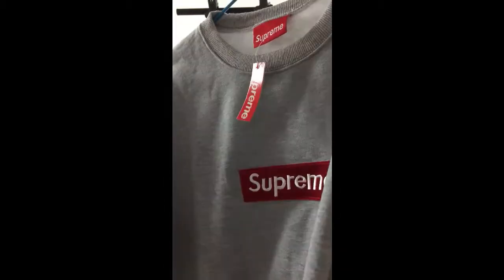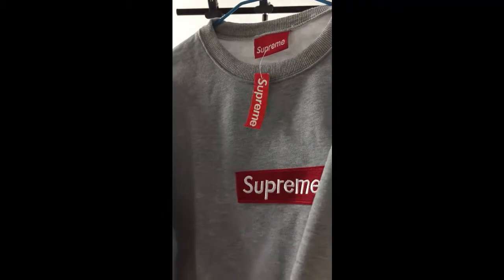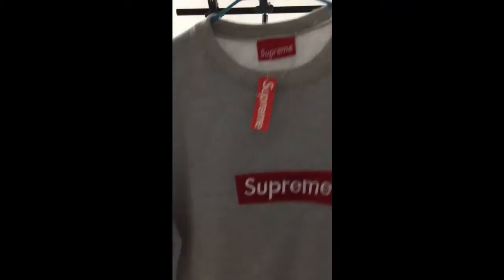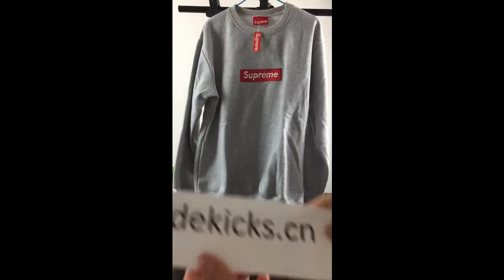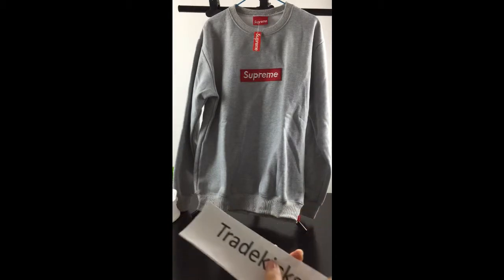If you guys like my video, you can subscribe to my YouTube channel. If you like this hoodie, you can visit my website. Thank you for watching, see you in the next video.